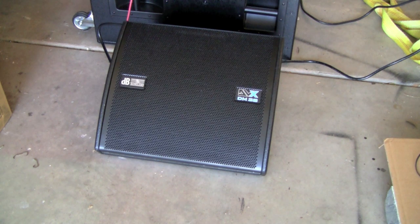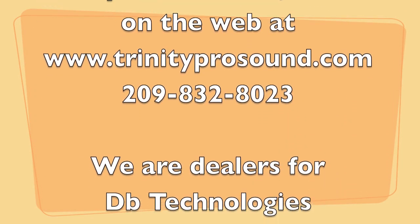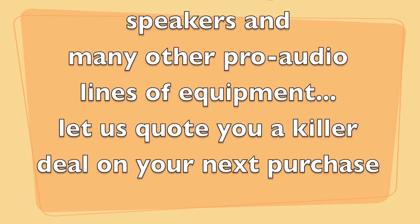We like them, love them, can't wait to do our first gig with them. We're going to be doing a concert in the park series — five Saturday nights of concerts in the park for one of our local communities. If you want a quote on any DB Technologies equipment, we are dealers for DB Technologies. You can look us up at www.trinityprosound.com or give us a call at 209-832-8023. Thanks for stopping by our channel here on YouTube — we'll see you next time.